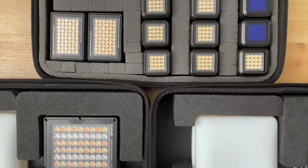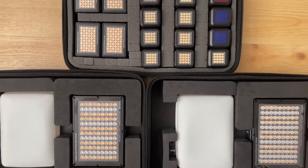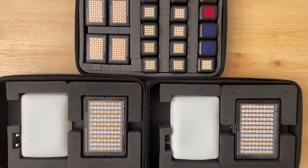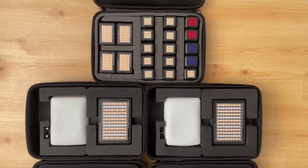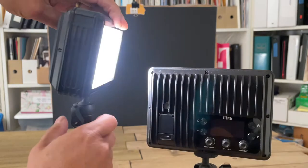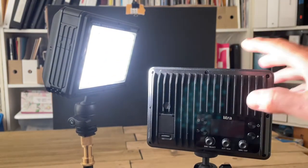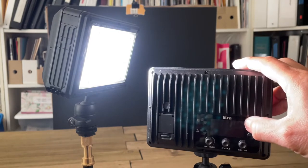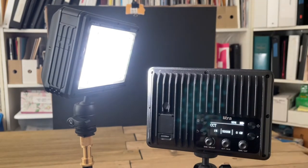I love my Lytra Gear LED lights. Today I'll be shooting with two Lytra Studio lights as well as two Lytra Torch 2.0s — incredible lights. This is a closer look at the award-winning Lytra Studio lights. They come with full temperature control, brightness control, and color gels built right into the light itself so you don't have to worry about changing out your gels.